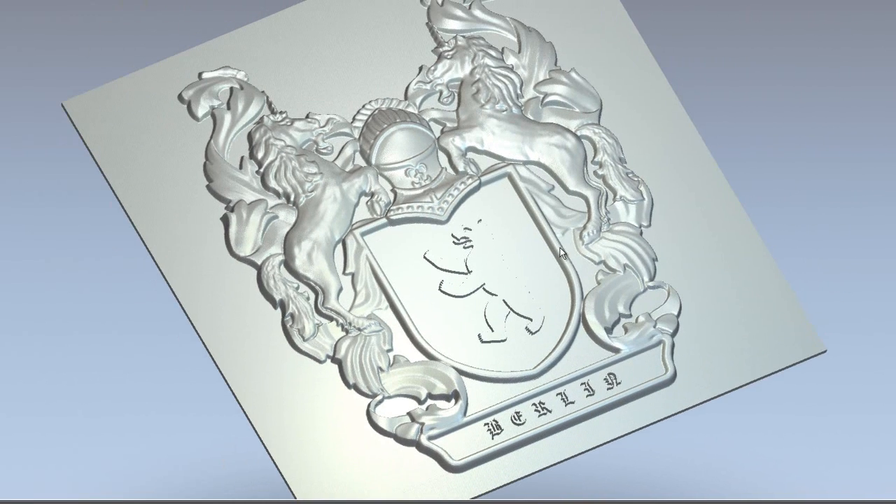So the Feature Machining has allowed me to add specific parts onto this particular relief quite effortlessly. That is the benefit of using Feature Machining.